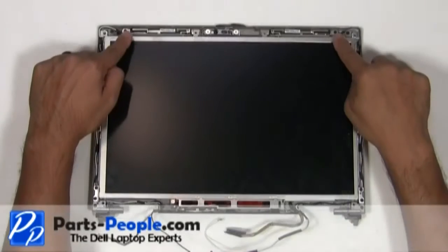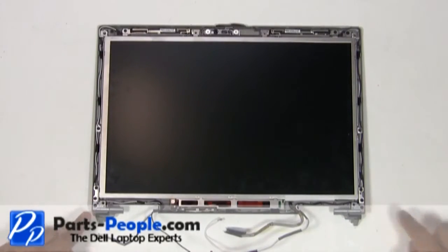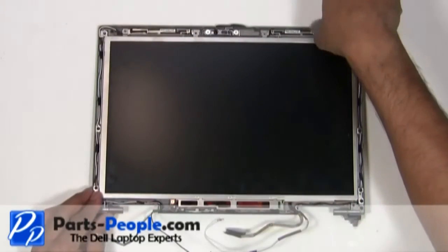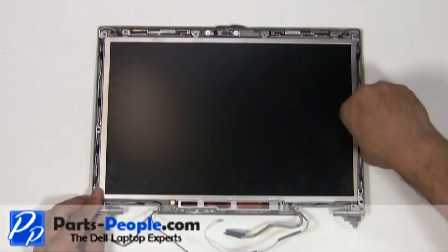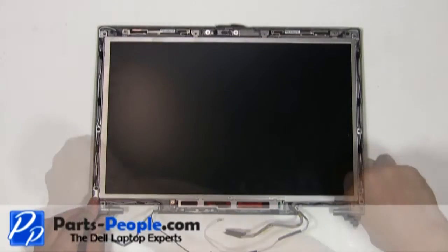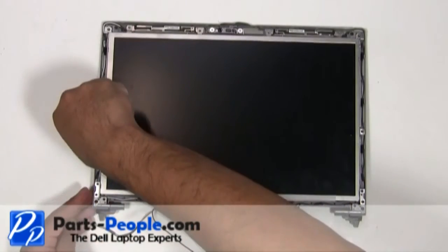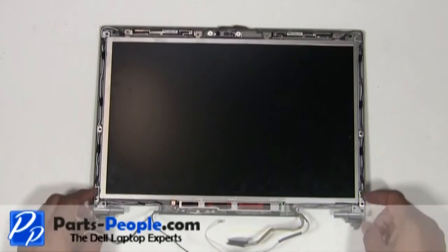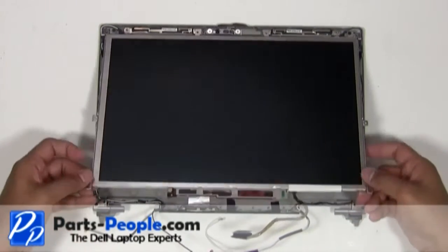Remove the eight screws holding the LCD screen to the back assembly. Lift the LCD screen from the LCD back assembly and turn it over.